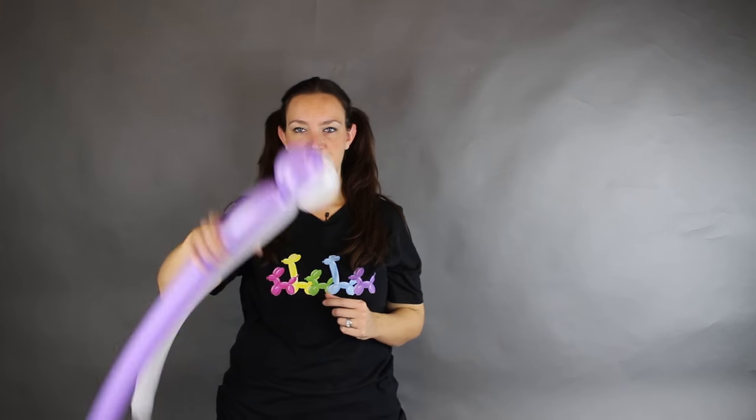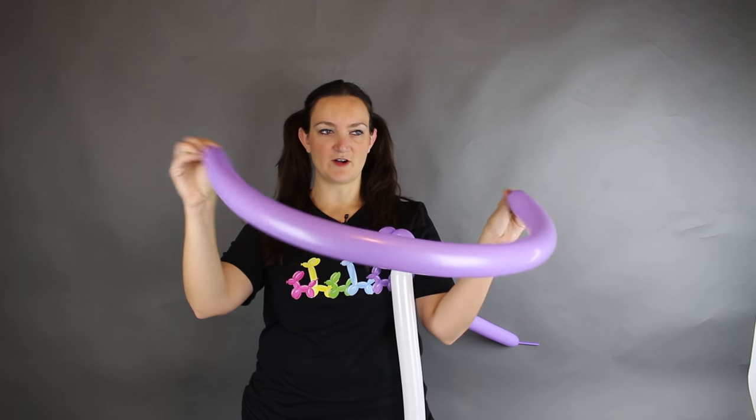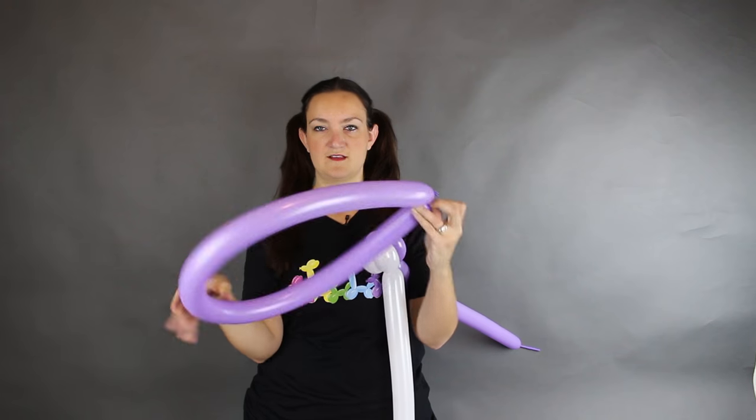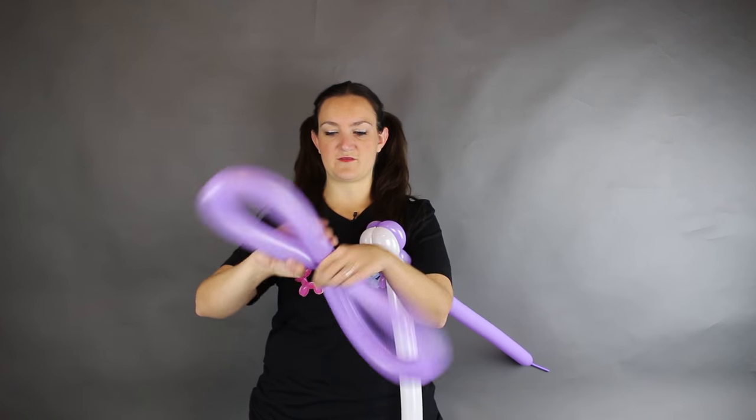Now that won't come undone. At this point before you move on you want to make some wings. Leave about a one inch tail, give it a nice burp and tie it together in a big circle. Now find the midpoint, bring your hands together and twist for the wings.